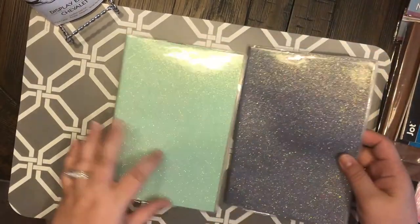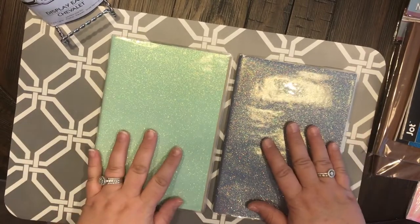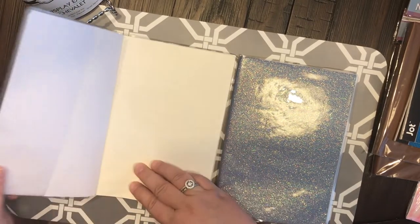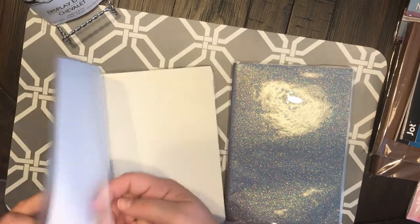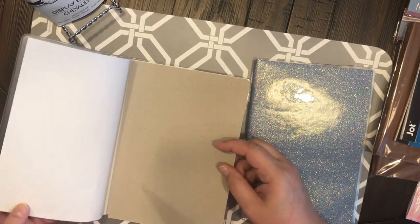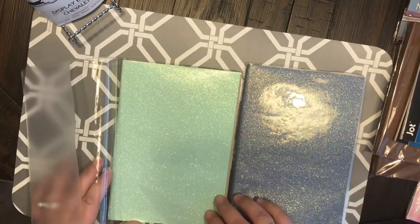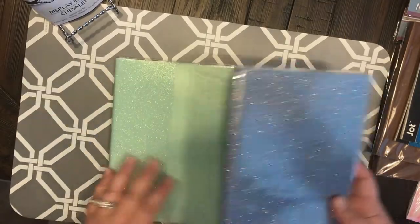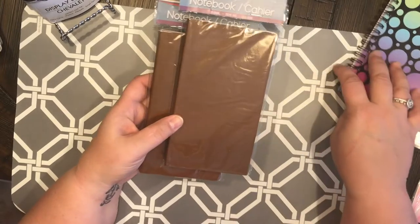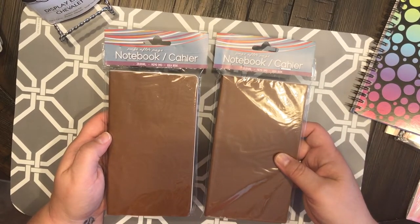Then I found these — I don't really know what size they are, but they are absolutely adorable. I will be taking off the plastic part and just using the notebooks, and I probably won't even cover these up because look how stinking cute that is! There's this mint green and this really pretty blue-purple color. These are great little notebooks for traveler's journals.